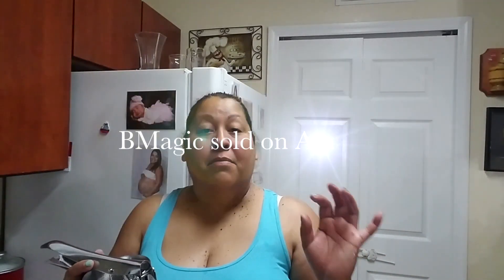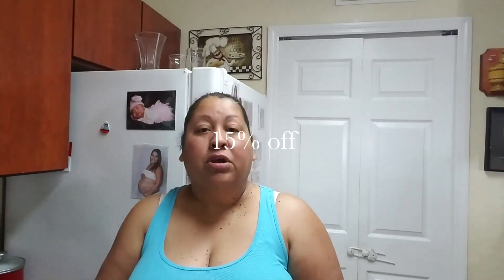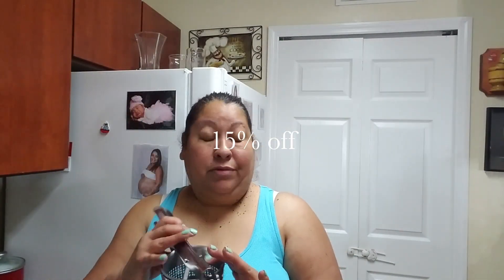I'm going to repeat the name again: BMagic by Amazon. I'm also going to leave you a promotion code if you want to receive a 10% discount — you just put that promotion code and you're going to receive that 10%. So I'm going to start the review. I already boiled a potato and I'm going to show you how this thing works.